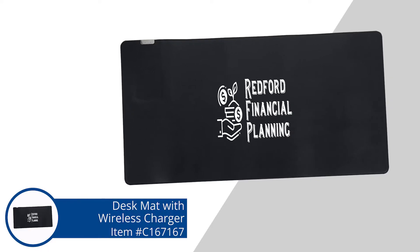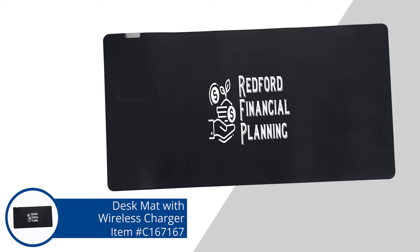I'm assuming since it's Qi compatible charging, you can do a phone or your AirPods or any of that kind of stuff. Yeah, anything that would be Qi compatible should be fine on this item. The imprint space is 8x8 on the front center of this item, so it's plenty of room for your branding or your logo.